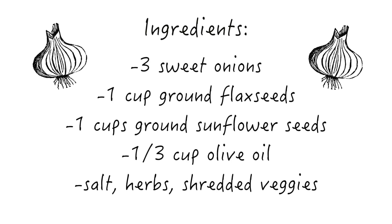Okay, so to make the onion bread, you will need three sweet onions, one cup of ground flax seeds, one cup of ground sunflower seeds, one third of a cup of olive oil, sea salt, and any other seasonings of your choice.